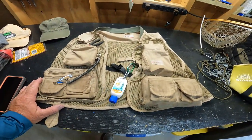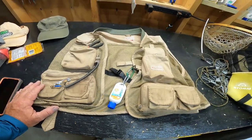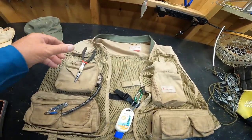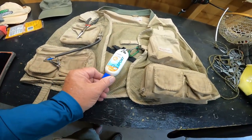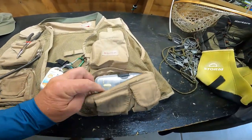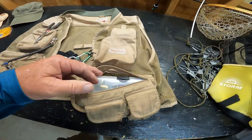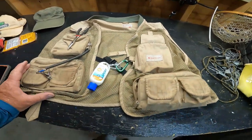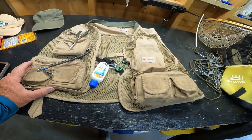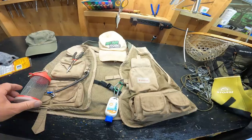You want to look at getting a good quality vest. I've had this one for a number of years. On it I carry a pair of pliers, nail clippers, sunscreen, and a tackle box with spinners, worms, small hooks, and weights. I try to stay as light as possible and this setup has worked out well for me.